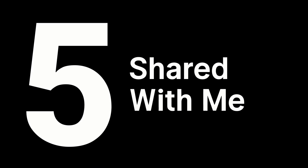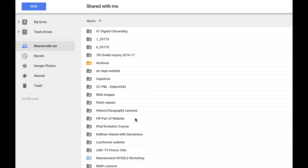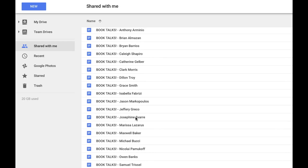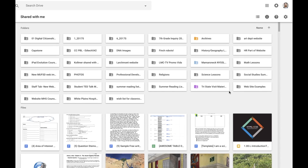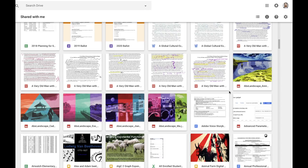Tip number five: dealing with the shared with me folder. While we have lots of control over the look and organization of our own Google Drives, we have very little control over the organization of all of those dozens of files that have been shared with us. If you don't believe me, take a look in your shared with me folder and you'll see dozens and dozens of files and folders that have been shared with you over the years, most of which you won't even recognize. So let's look at a few different ways that we can tame the shared with me folder. The first thing I'm going to do is switch into grid view so that I can see thumbnails of all of the items — this allows me to get a little preview of documents so I might be able to recognize them and decide what to do with them.